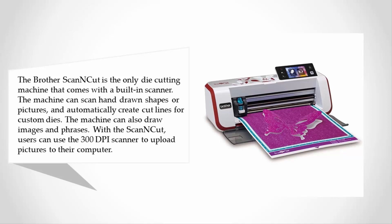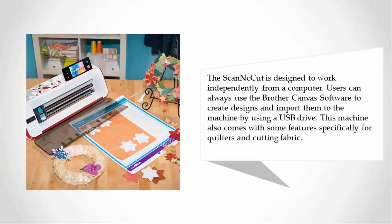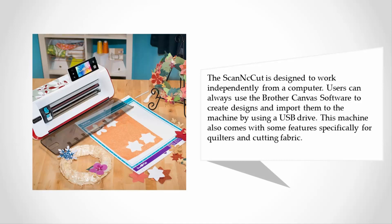With the Scan and Cut, users can use the 300 dpi scanner to upload pictures to their computer. The Scan and Cut is designed to work independently from a computer. Users can also use the Brother Canvas software to create designs and import them to the machine via USB drive.